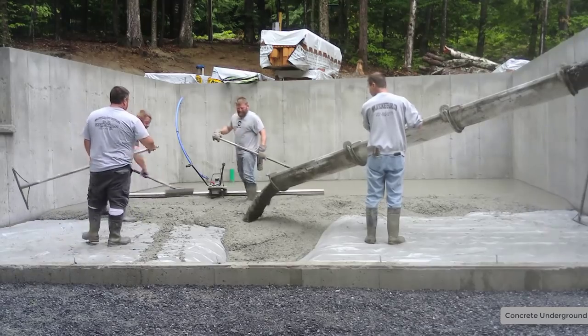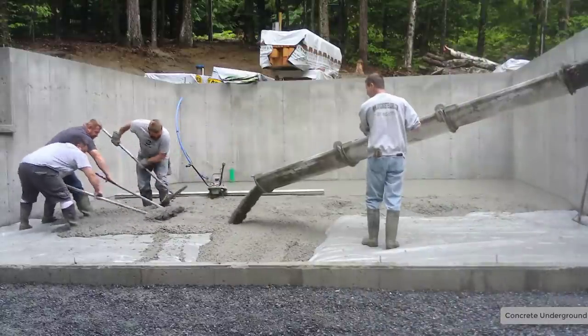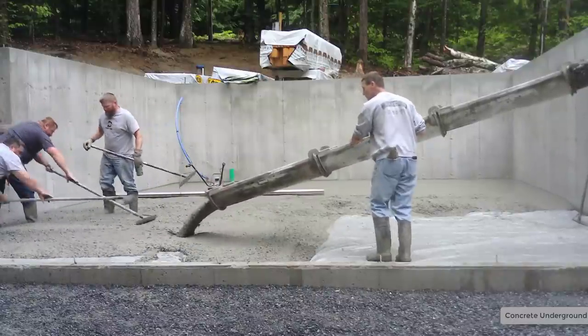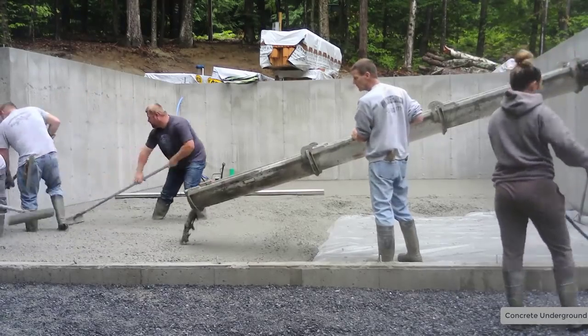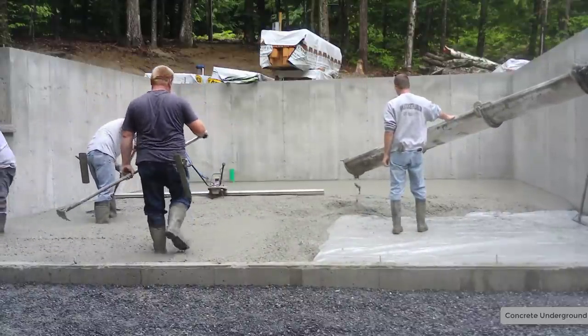We decided not to use the chute extension on this — we were just going to rev up the RPMs a little bit and give it a little push. We use water reducer in our concrete — it's 3500 PSI concrete with the fiber. We can pour a good seven-inch slump with a water reducer in it. The water reducer is a chemical that just makes it a little looser without affecting the strength, so that makes pouring floors like this a lot easier.